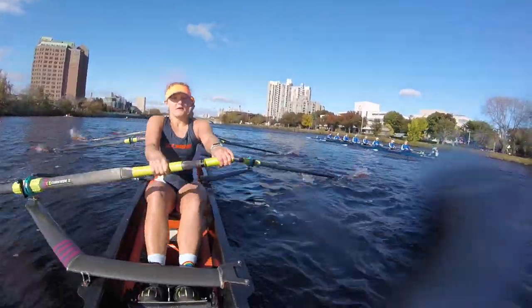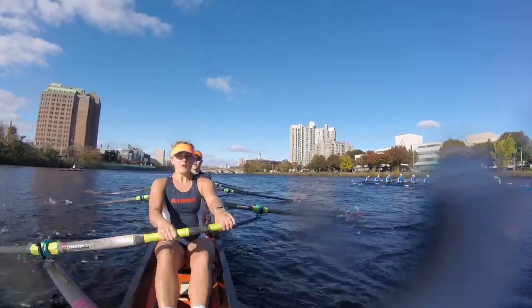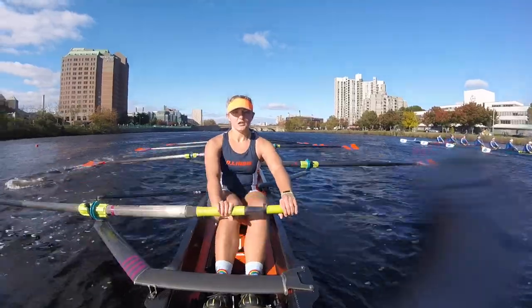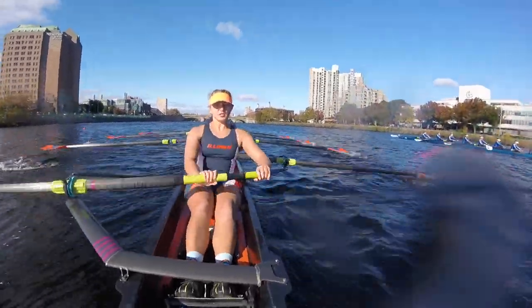We still got this! Drive! Set! Drive! Set! Set! Sit up tall at the catch! Tall at the catch! Good focus! Breathe! Starboard! Let's go! Watch your hands! Watch your hands! Set! Keep it clean! Keep it tight! Good! Drive!